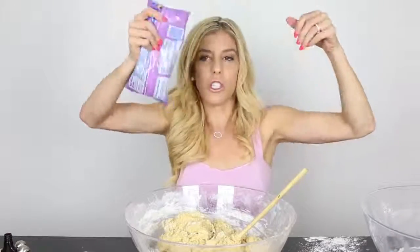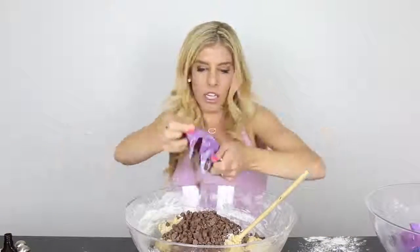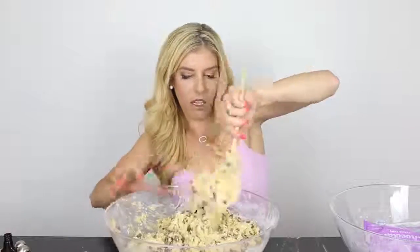Grand finale — the chocolate chips. Baking gold right here. One, two, three bags. I'm getting really excited. It smells so good. This dough is bigger than my head. I feel like this dough is going to break the spoon because there's so much of it. Don't try this at home kids because you can get sick from raw egg, but I live on the edge. Mmm — I haven't failed yet.